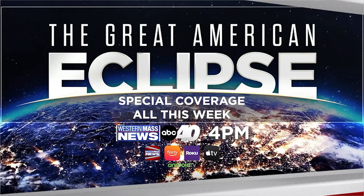Our special coverage of the great American eclipse continues all week right here on the networks of Western Mass News. Just tune in, as you always would anyway, at 4 and 5 on ABC 40.